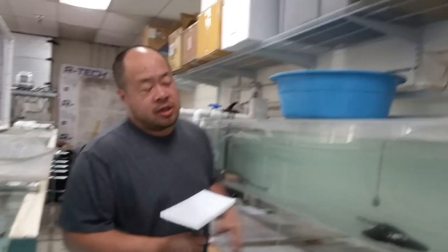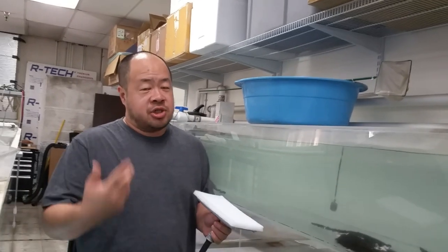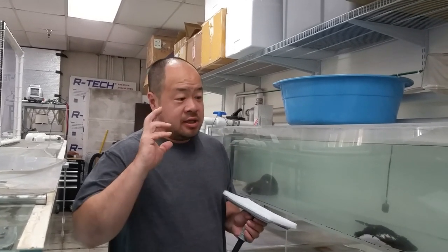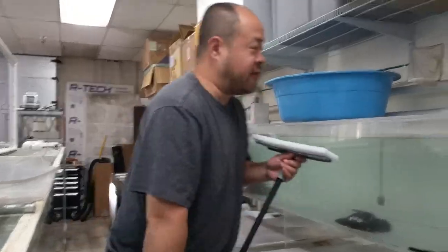I showed you guys earlier how dirty this tank was. Now I'm going to clean the glass. I want to show you what a simple glass cleaning and water change will do for your tank and you'll see the difference. It will be totally amazing. The tank will be unrecognizable after I'm done with it.